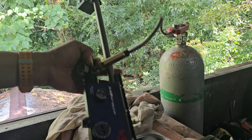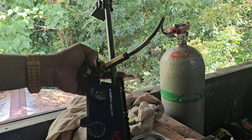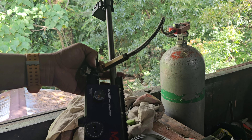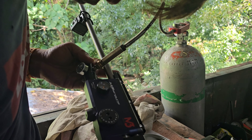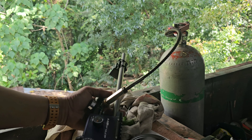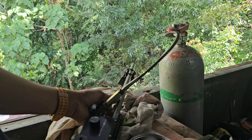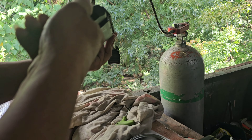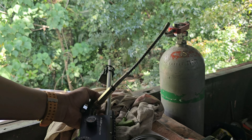Yung output natin nasa 1.5 lang. Akin lang 1.8, 1.7 or 1.6 lang. 900.45.